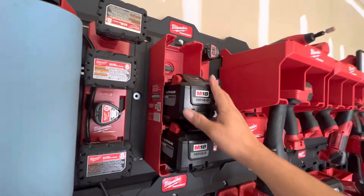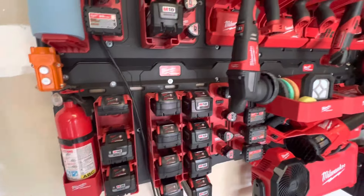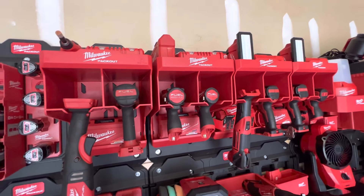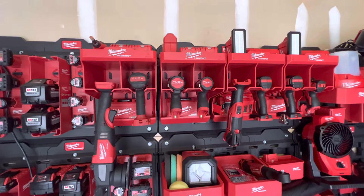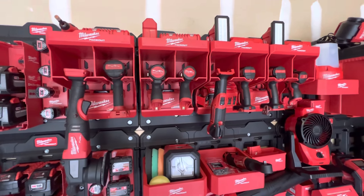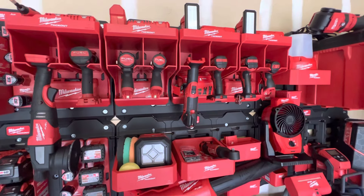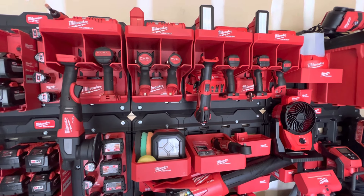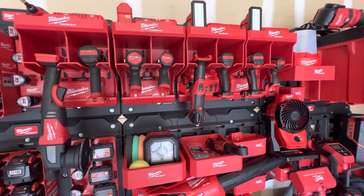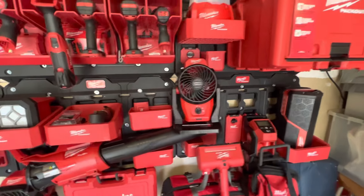I've got a little bit of room to grow — I could probably buy two more of these big battery holders at some point. The only pieces I did not buy were the pliers rack or the screwdriver rack, because I have a toolbox for that. I did get the long-handled holder, which holds things like a shop broom or outdoor power equipment, but I didn't like it because it didn't seem to work really well.